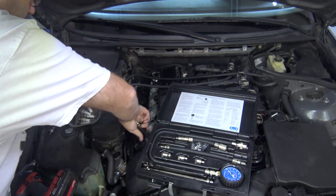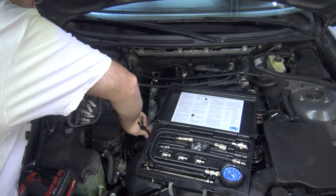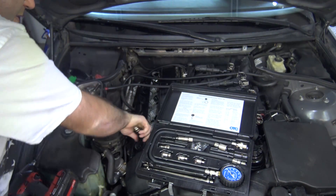I will show you the difference later on, actually. I have one of those other ones that is bad.